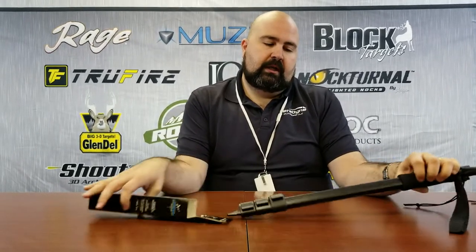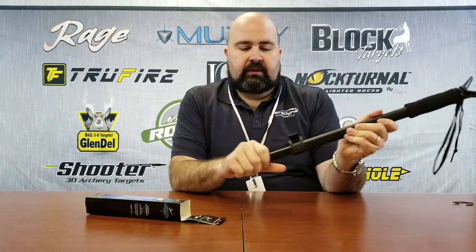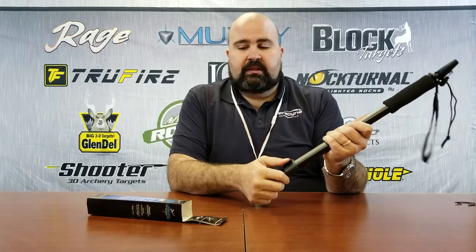Hey folks, Chris Champ here to talk to you today about one of our Carbon Express shooting sticks. This is our single shooting stick and it's pretty basic. It's an aluminum shooting stick that's got the lever lock design here. It goes all the way up to 62 inches and it's got a couple pretty cool features.